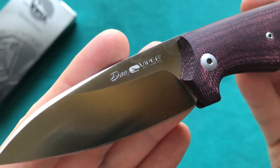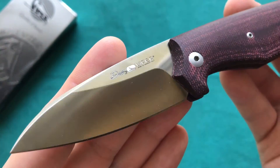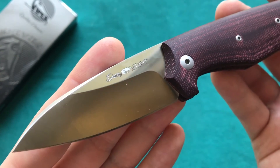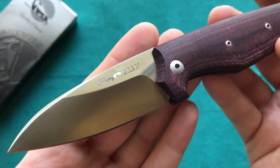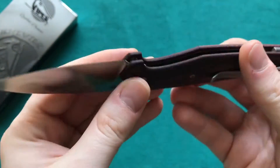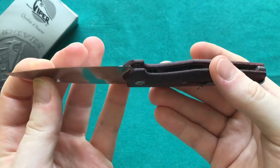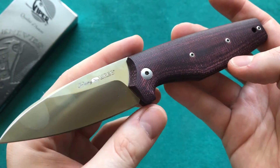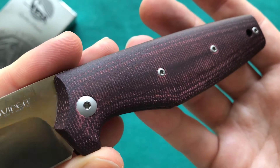Dan stands for 'daily assorted needs,' so this knife was designed as a nice EDC carry piece for urban areas and also more restrictive European countries. That is also why the blade length is just under three inches, and it is a non-locking knife — a nicely purposely designed knife from Viper.